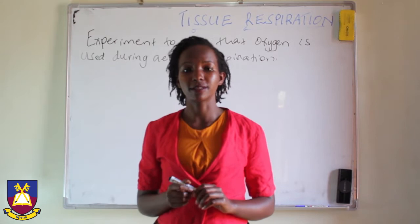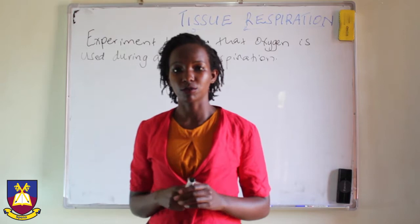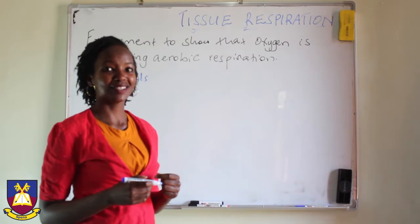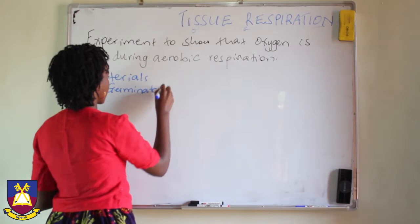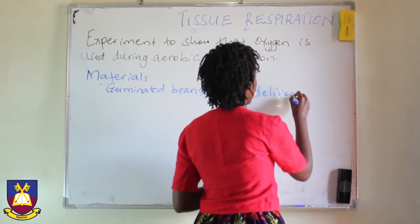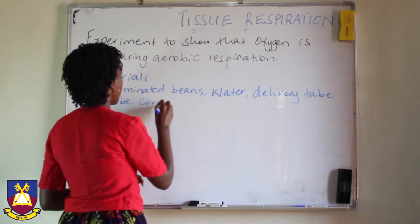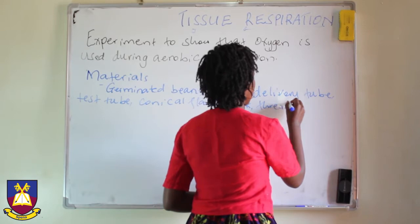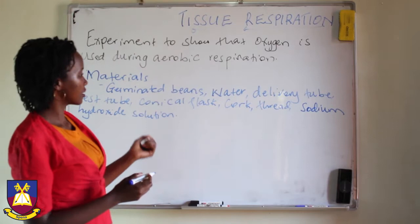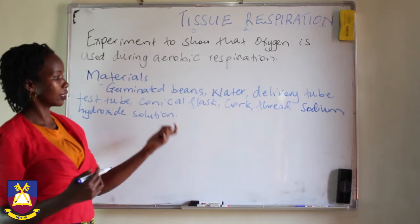We shall start with the materials required. We shall need a respiring organism — in this case we are going to use germinating beans. These are the materials that we shall need: germinated seeds or in this case beans, water, delivery tube, a test tube, a conical flask, cork, a thread, and sodium hydroxide solution.